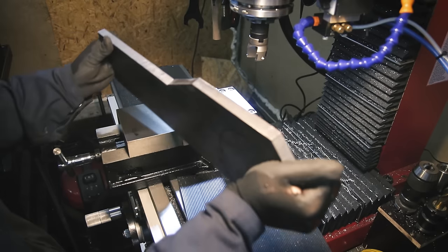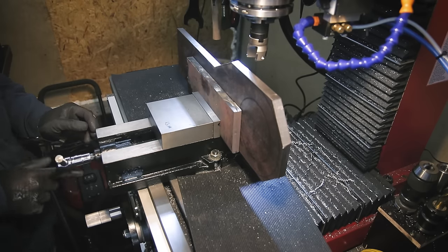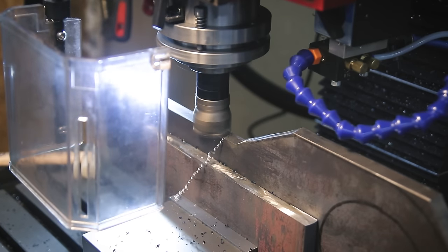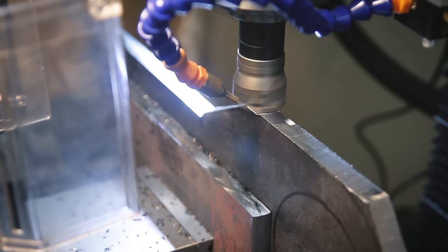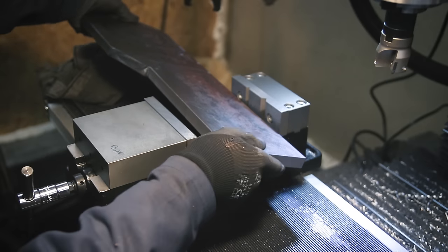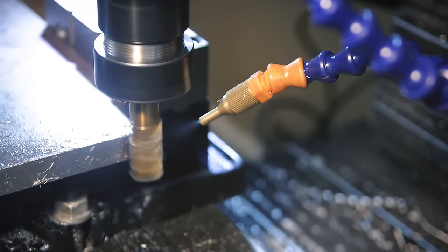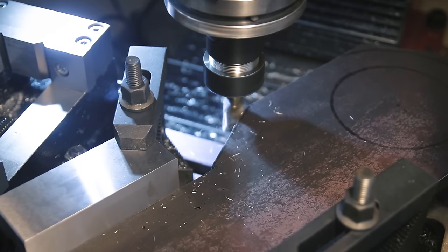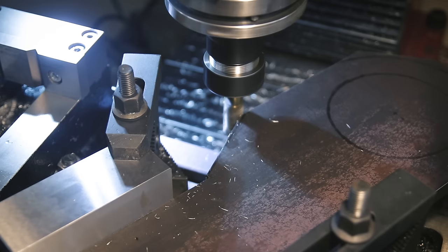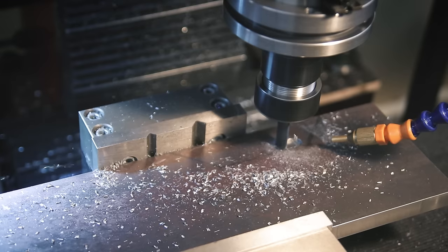Now the part goes back into the mill and I can clean up the cuts I just made. The narrow section of the part now fits into the vise, which helps me clean up some of the remaining edges. Technically it's not necessary to mill down every edge, but I do need some of them as a reference for measuring, and I also just want everything to have a uniform flat machined surface in the end - not a mix of saw-cut and machined edges.